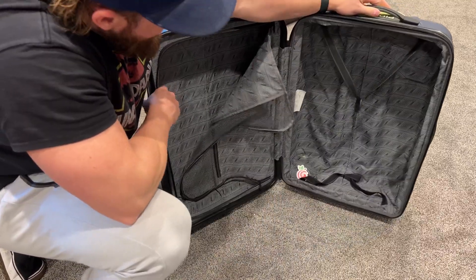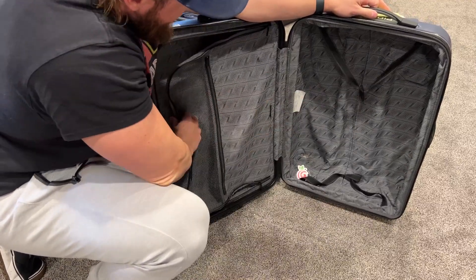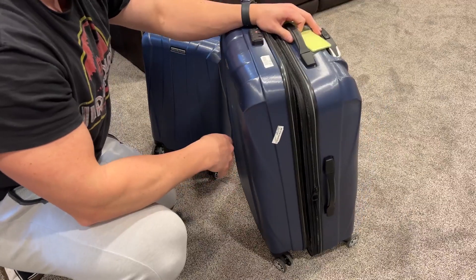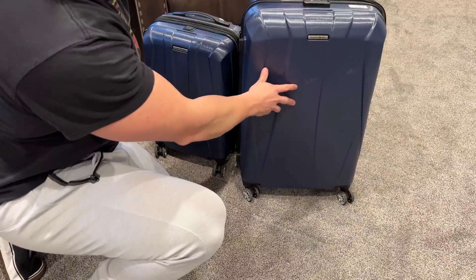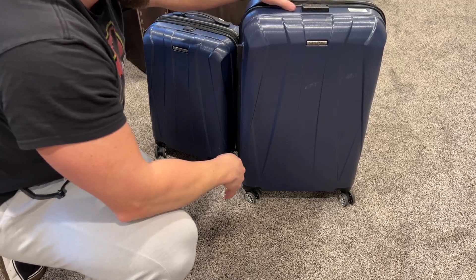Samsonite's always been good with this stuff, but nothing to scream about on the inside. Your normal straps and a zipper partition on the inside, and the locking mechanism is pretty basic and standard — what I've come to expect. But for as lightweight as these are, I've been super impressed on the couple of trips I've taken them on.